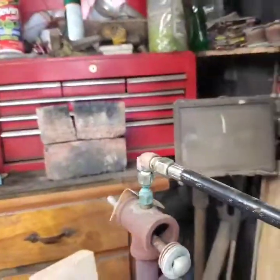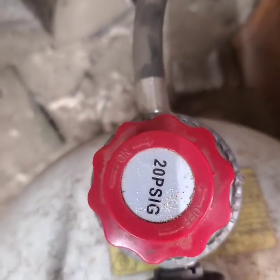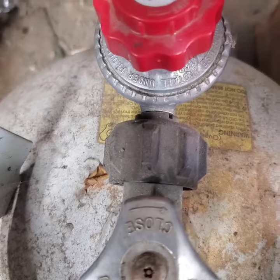A .030 MIG tip — that's become the orifice on here. It's a standard issue line that runs around, and a cheapo 20 PSI regulator with a quick-connect screw on the outside.